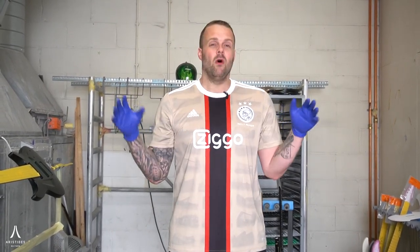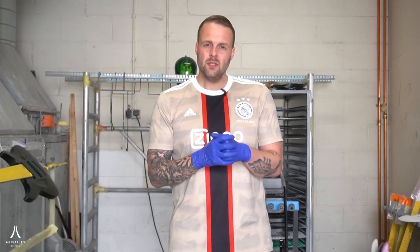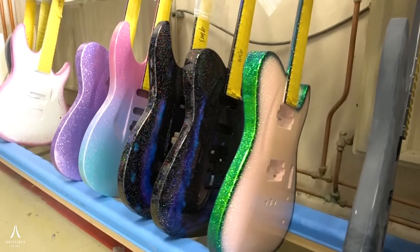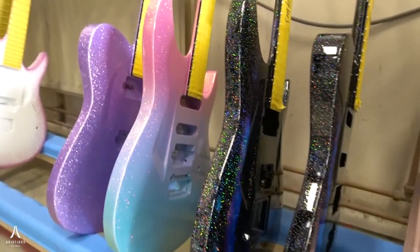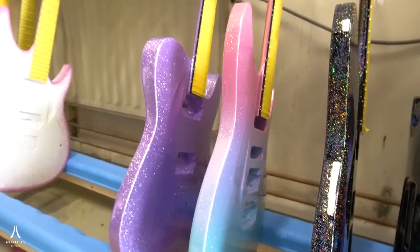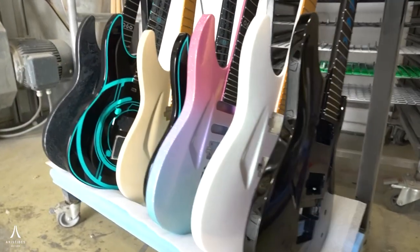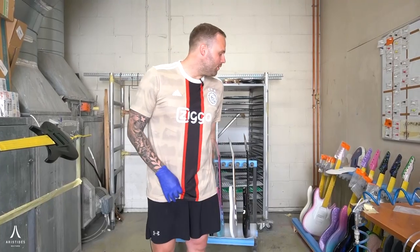We are here in what we call Rodney's Corner. Rodney is our master painter here at Aristides. What I'm going to do is simply show you what he's been working on the past couple of weeks. We have some guitars here that I'm gonna pick up, show you guys and maybe tell something about it if there's a cool story. Let's start by picking up some of the guitars around me right now.